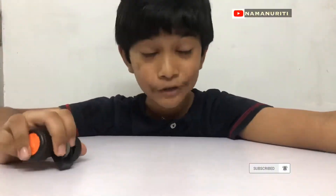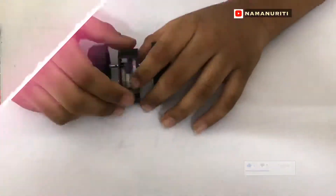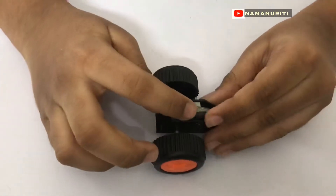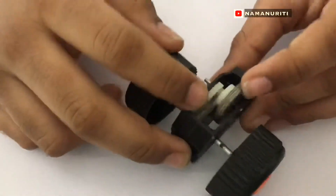I hope you learnt from this toy about gears and its function. I would like to share some real-life examples. See this — this is one of my old toys. I dismantled it, and see what I found. Now I understand its working also.